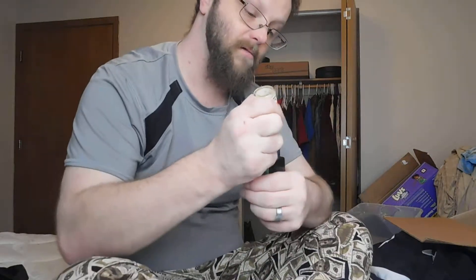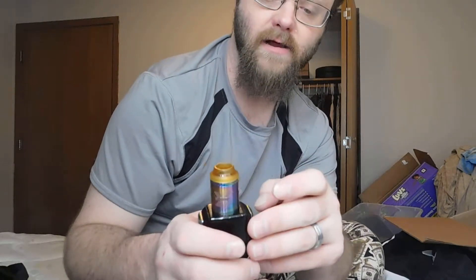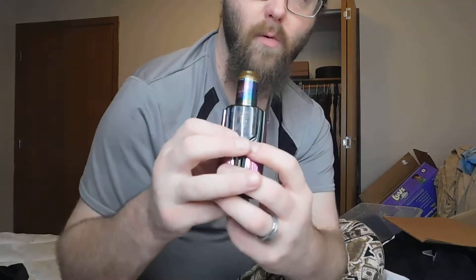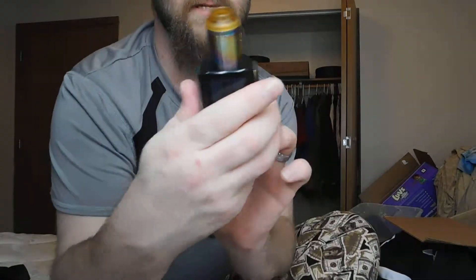It's a pretty simple device — has a spring-loaded 510 connection. I'm not going to take the RDA off, but it has a spring-loaded 510, wattage up, wattage down buttons. There are some other ports down here — you can charge it and update the firmware here.